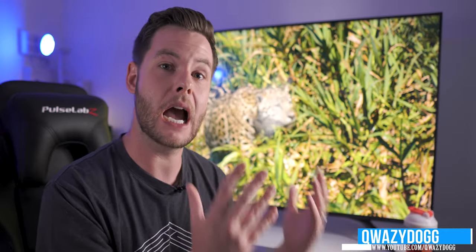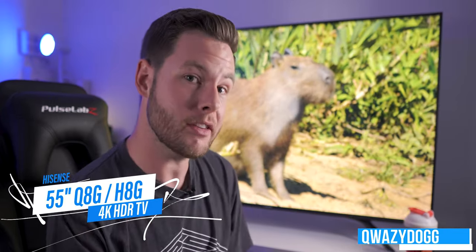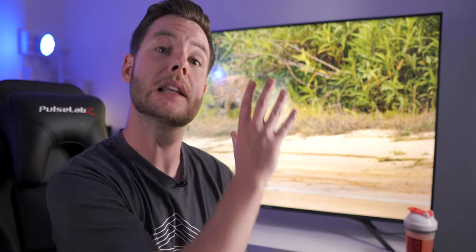What's going on guys, it's QuizzyDog here. Today we're going to be taking a look at the Hisense Q8G, also known in the US market as the H8G. This is a little brother to the H9G, which is their flagship model, so don't be surprised if you're not absolutely wowed by some of the specifications, because at the end of the day it is made to be a more affordable version of their flagship TV.